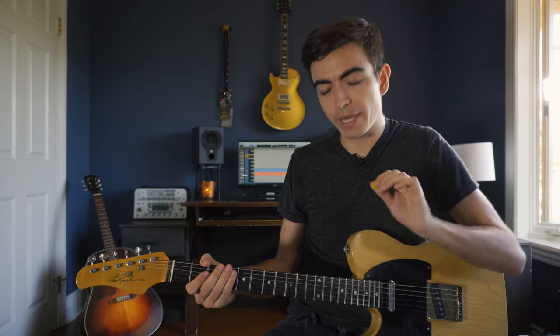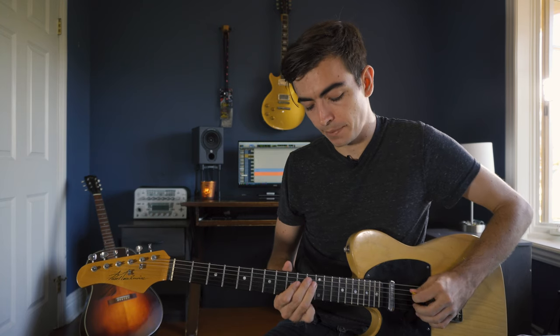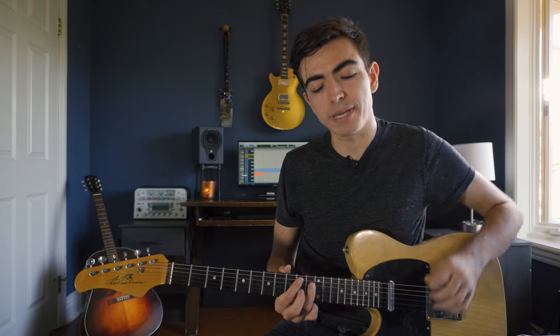We're going to first start with the scale played descending. We're going to use our pick for the notes along the D string and our middle finger to take the notes along the B string.